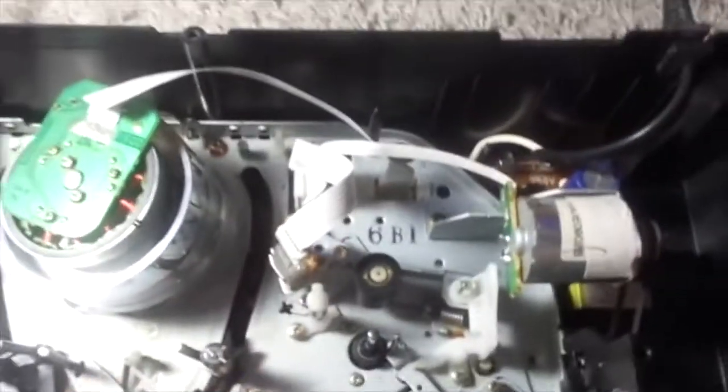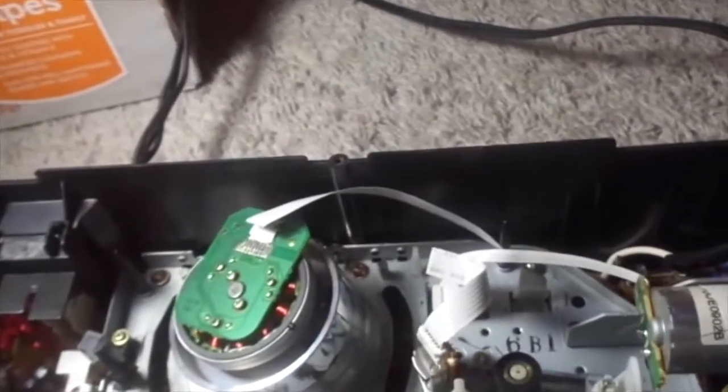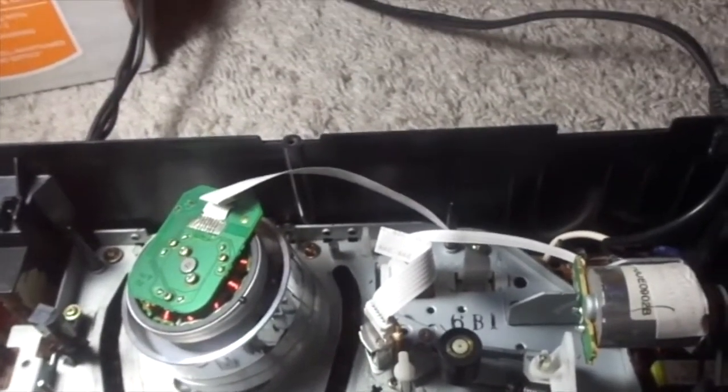It has cool features — well, mechanically it has cool features. I already replaced the capstan belt and the loading belt just to be sure. They were both good, but it's always good to replace belts after a couple of years, according to Steward Sound Electronics on their website.